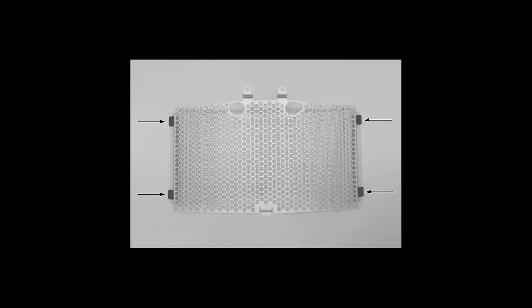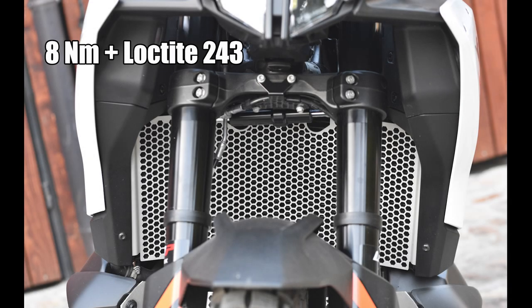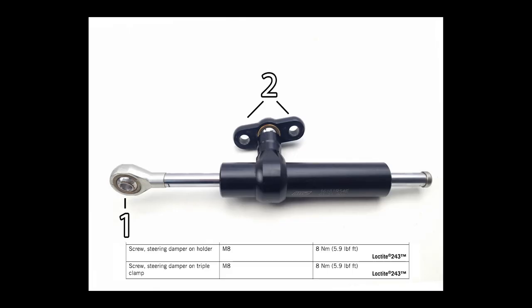Stick the four rubber bushings on the edges of the aluminium grille. For securing the two bolts on the grille, I couldn't find the recommended tighten torques by KTM, so I just tightened them to 8Nm using Loctite as well, just as the ones on the steering damper for which I found the tighten torques in the owner's manual.